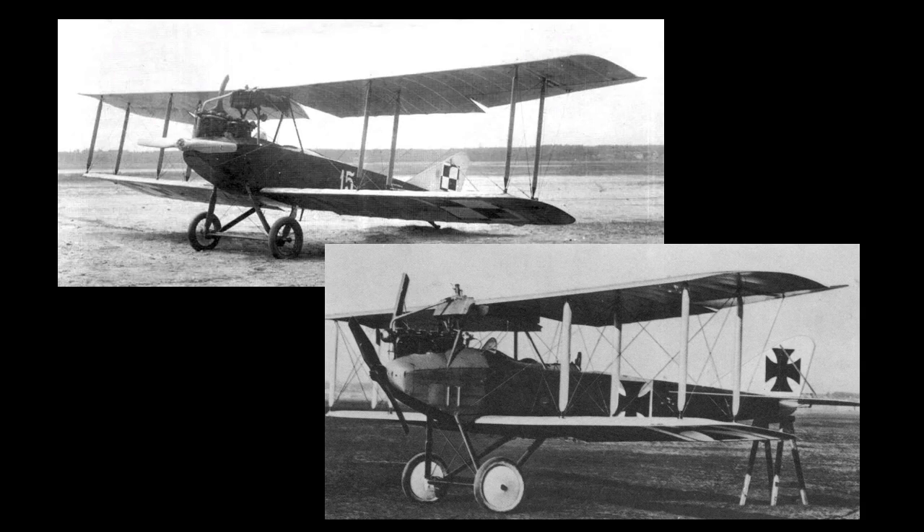And yes, I know the Fokker Eindecker used a rotary engine. As this channel moves forwards, this is an area I would like to investigate more, along with all the other subjects I have mentioned over the last year or so that have been passed over with the comment, I may do a video on this.